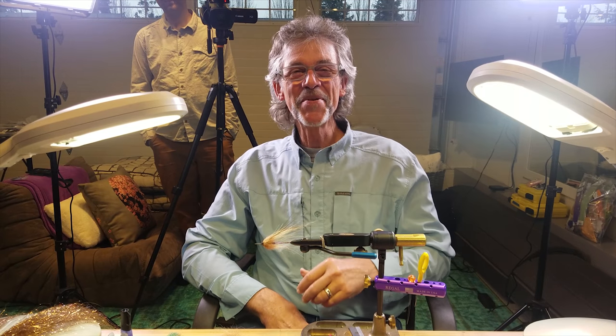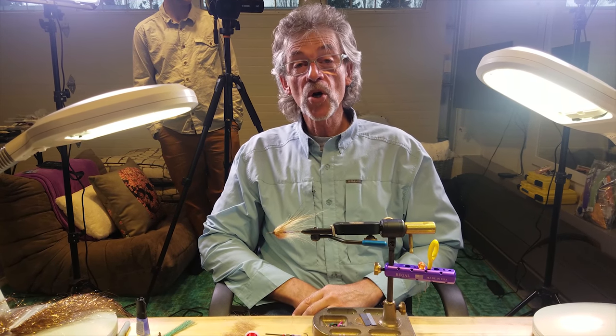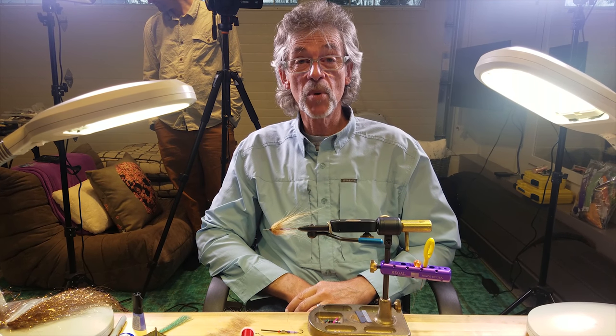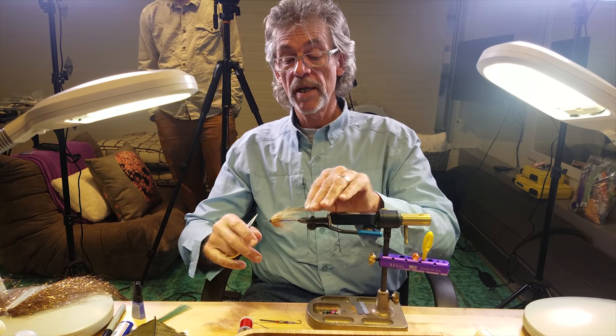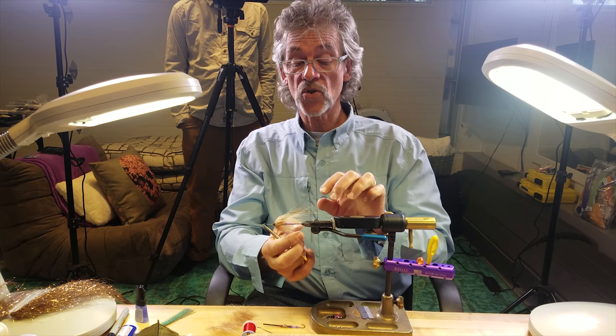Hey, good morning. I remembered to look at the camera this time. We're going to tie a crafty bird in a sand eel version on a tube. There's your tube there, and this is basically what it's going to look like. So let's get started.